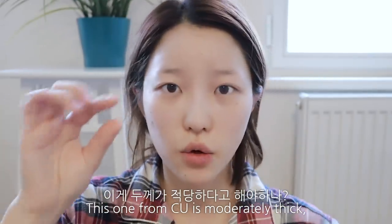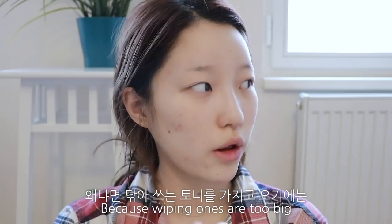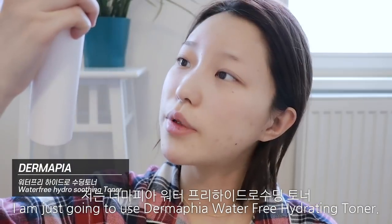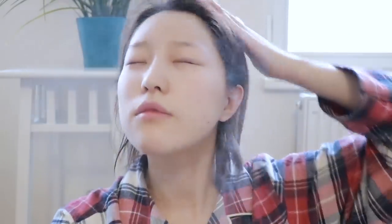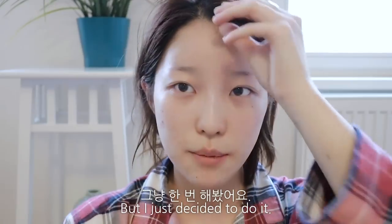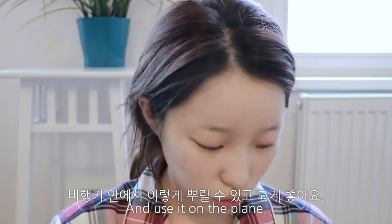원래 쌍테를 CU 거만 쓰는데 친구가 다이소 거를 많이 줘서 다이소 것도 써봤는데 이 두께가 적당해서 제일 나은 것 같아요. 저는 뿌리는 토너를 가지고 왔어요, 프라하에. 왜냐면 일반 토너는 부피도 너무 크고 솜을 따로 챙기기 번거로워서 더마피아 워터프리 하이드로 수링 토너를 뿌려줄 거예요.